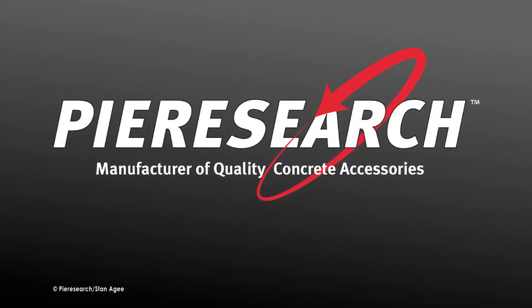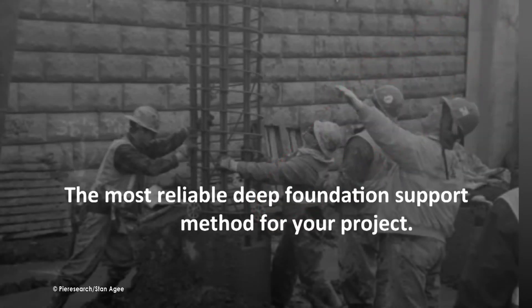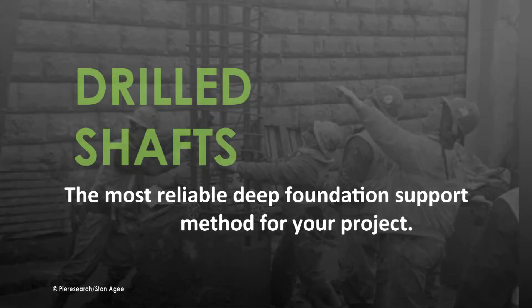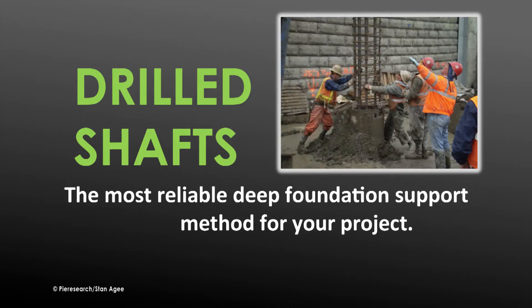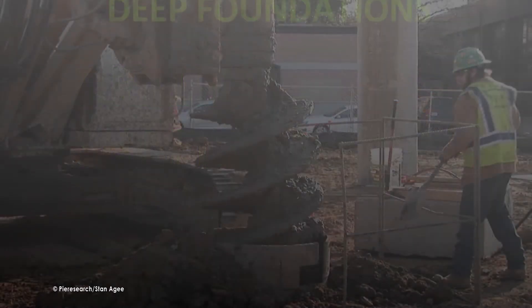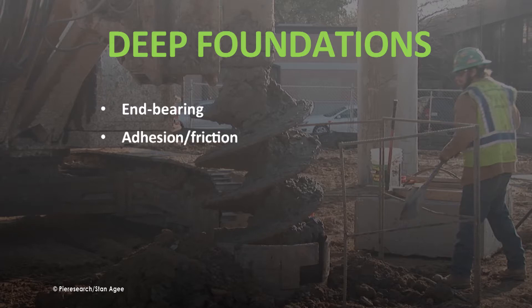Peer Research presents information on the construction of drilled shaft deep foundations. For most applications, especially in stiff clay, rock, or other media difficult to drive piles into, the most reliable deep foundation support method is drilled shafts, also known as drilled piers, caissons, cast in drilled hole piles, or cast in situ piles. Deep foundations provide support by transferring loads to soil or rock at considerable depth, or by adhesion and friction with the soil, accomplished through driven piles or drilled shafts.